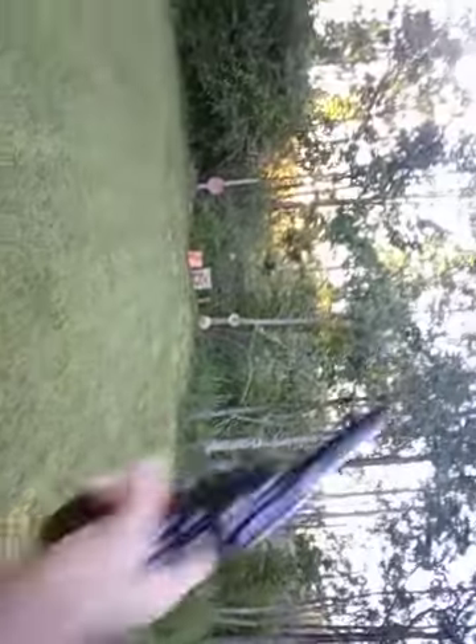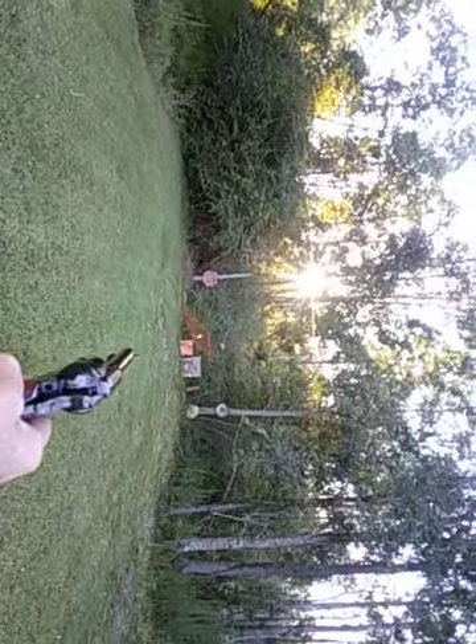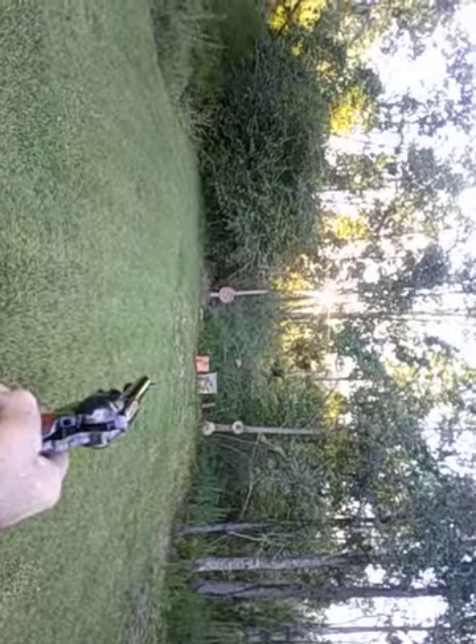We're going back to the 1873 Colt 45 conversion. These rounds I'm shooting are all hand loads — all the 45s and 454 Casulls. I've got some of them mixed up, so I don't know if it's going to be a hot load or a cowboy load. That was pretty good for a cowboy load.